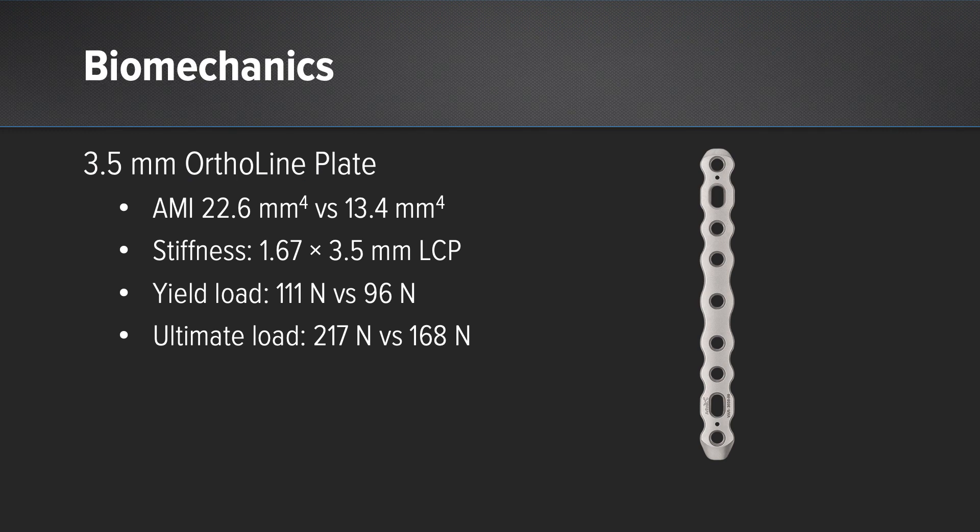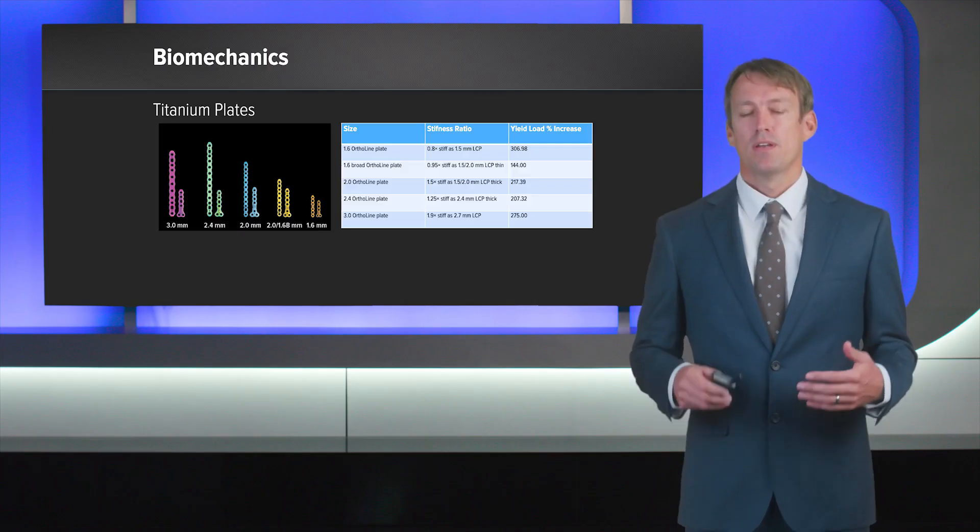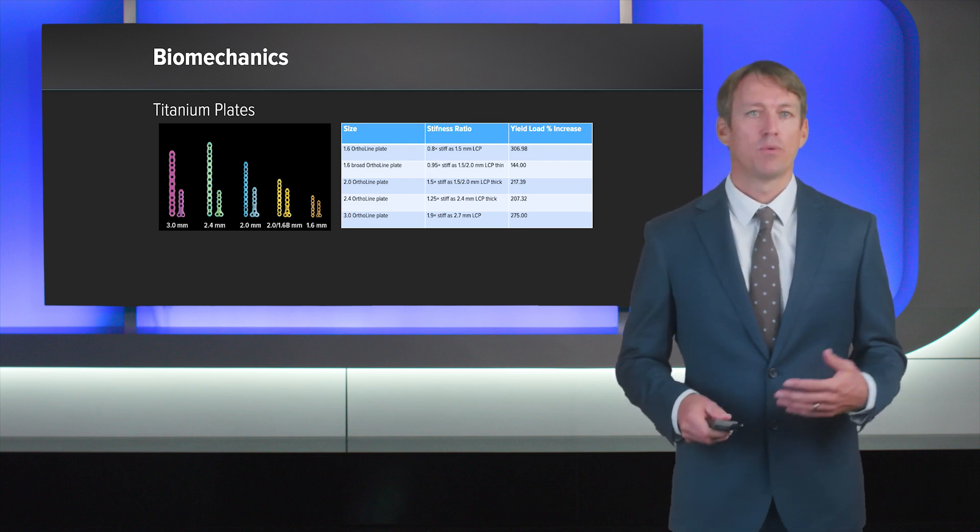With regards to the Arthrex OrthoLine plate — specifically the 3-5 variety — we've increased the stiffness by approximately 1.7 times that of a 3.5 LCP. In this example, we placed the plate in a relatively young dog that we did not want to place a plate-rod construct in, and had successful healing. With regards to the 3.5 broad plate, we've increased the stiffness by approximately 1.5 times that of a 3.5 broad LCP. This increased stiffness has allowed us to have a slightly stronger construct.